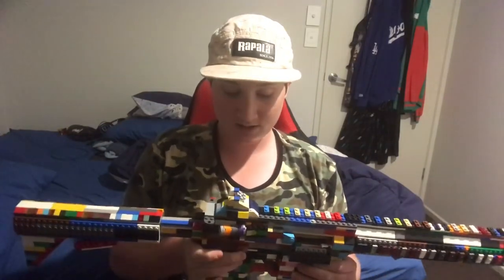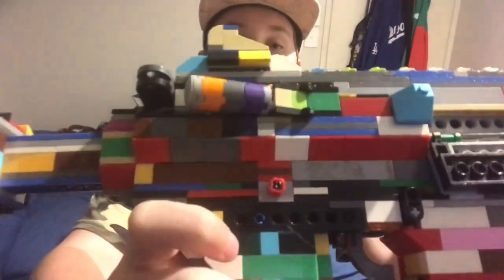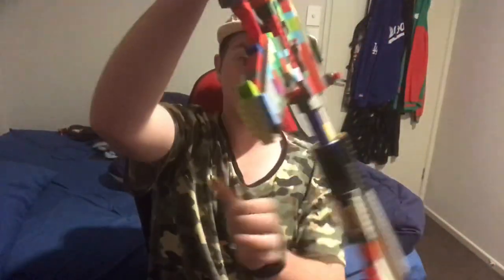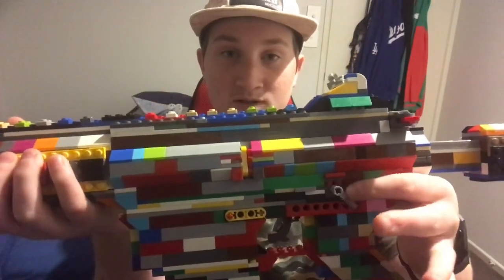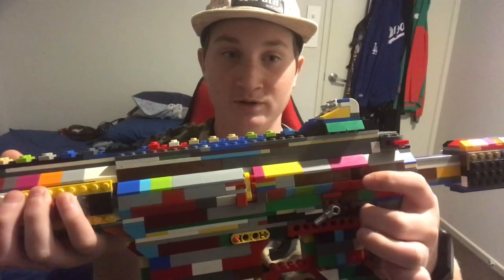Let's get to the safety — non-working safety. It's ambidextrous. Maybe you can see that little bit moving. But on this side it's a little different. There we go. As you can see, it's pointing out the white dots, and then two red dots just there for semi-auto, and then four red dots for full auto.